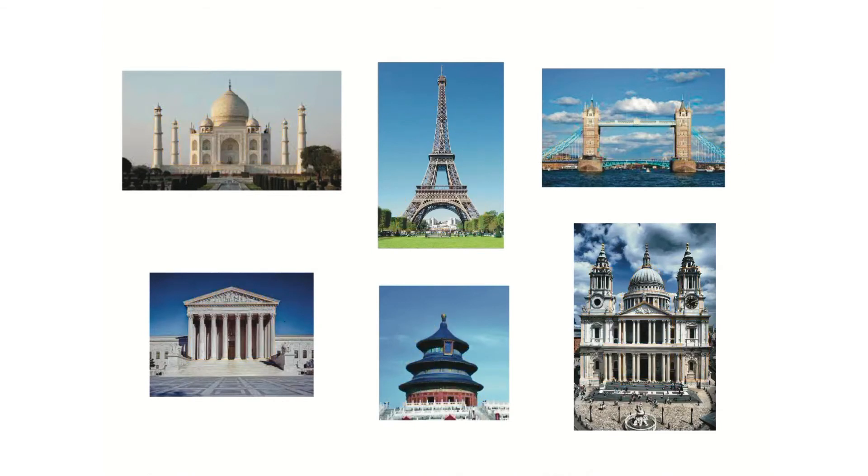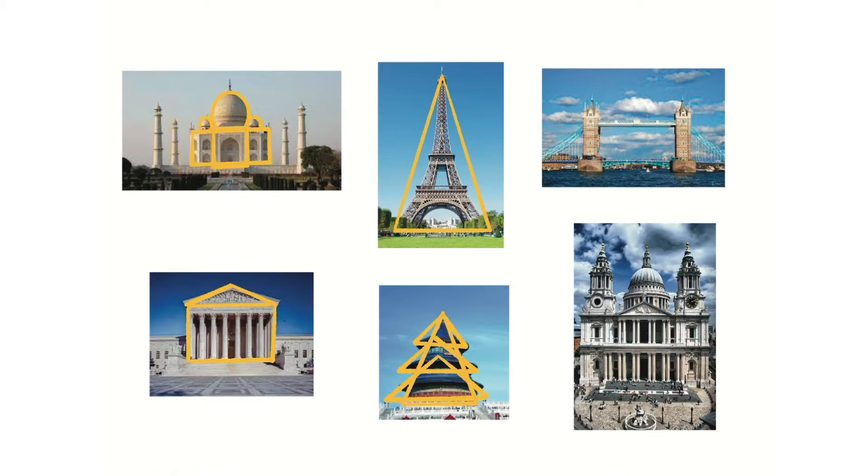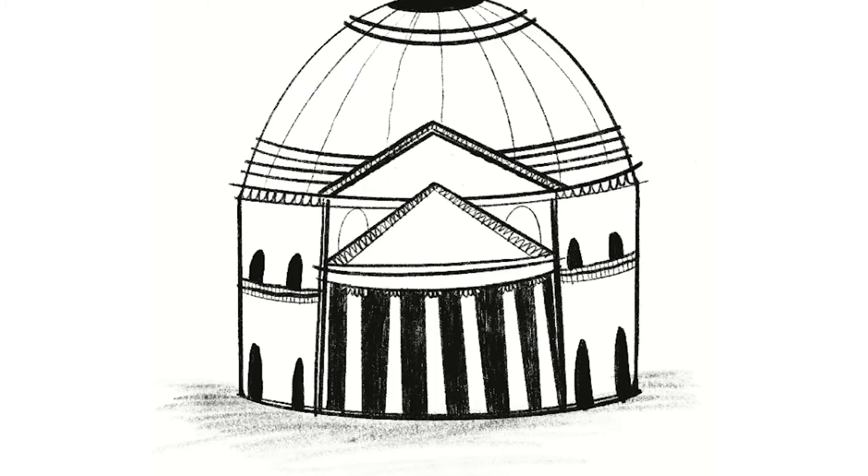In these drawing demos you're going to learn that lots of the world's most famous buildings are based on very basic shapes, and we can use those shapes to do really cool drawings of them. This time we're going to have a go at drawing the Pantheon, which is one of the most amazing buildings in the world. You may find this one a bit harder than the Shard, but it's still formed from very basic shapes.